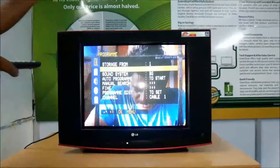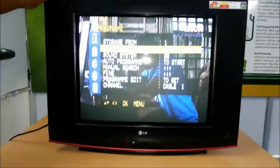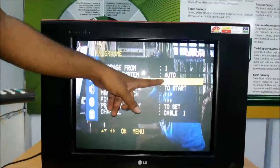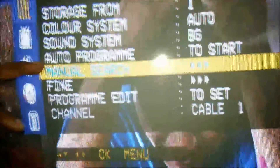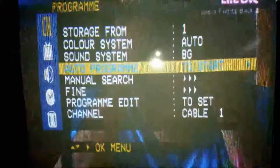There is a video transmission relay — we can use color or black and white. For the sound system, our broadcasting relay is BZ. The DIN is always BZ, and the sound quality is correct. For auto program, select the right key and press start — the tuning will begin and wait to complete. Suppose there are 200 channels in the cable transmission — it will auto-tune all 200 channels.